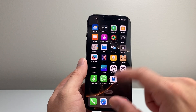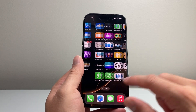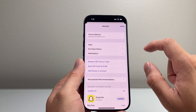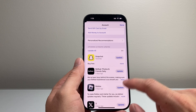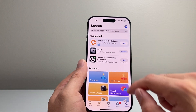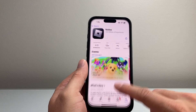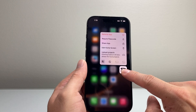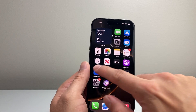If it is an app-related issue — say you're not hearing the speaker working in a specific app — go to the App Store, tap on your profile, and you'll see all the apps that have an update available. Tap on it to update. If an update doesn't fix it, you may have to press and hold the app, remove it, delete it, and then reinstall it from the App Store.